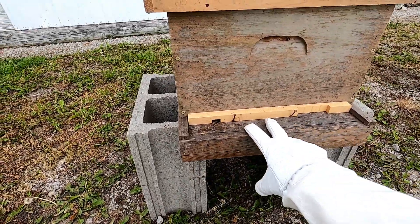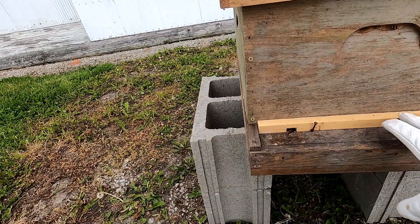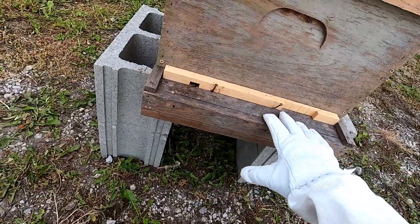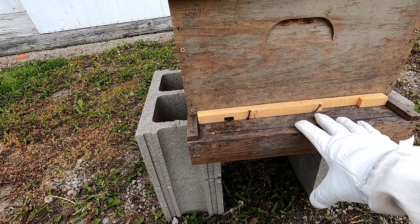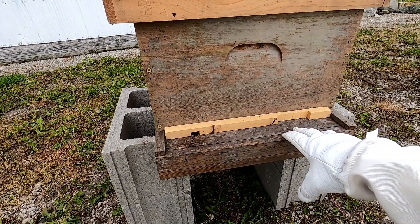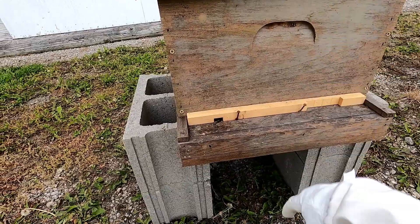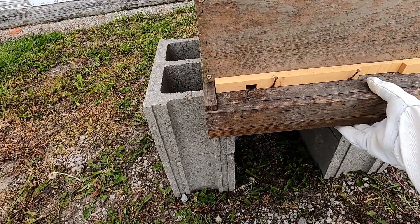This is the bottom board — this is a landing area for the bees to get into the hive. We use screen bottom boards. The underside is screen and open year round. There are a number of reasons for that: partly for ventilation, and it also helps with an insect pest of bees called a varroa mite. Once they get knocked off the bees, they fall through and can't get back into the hive. I've been really happy using these vented bottom boards.